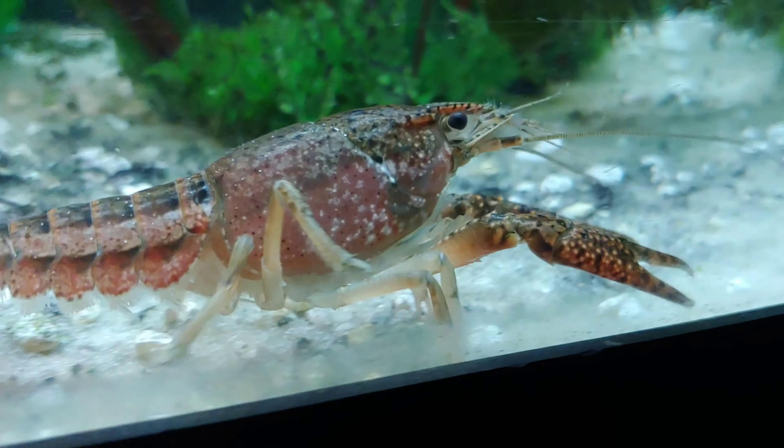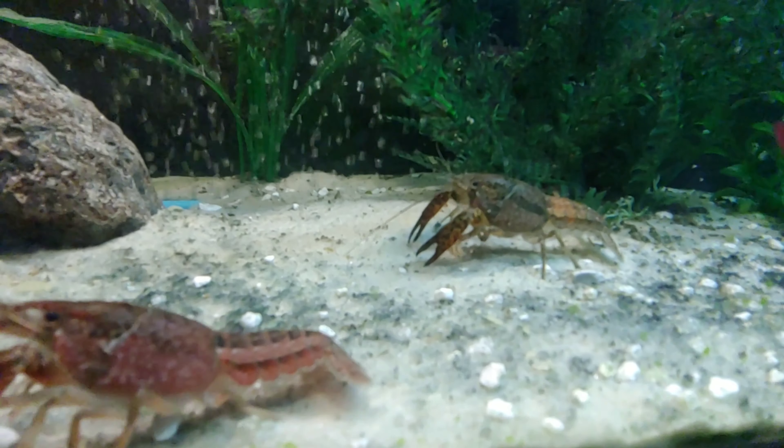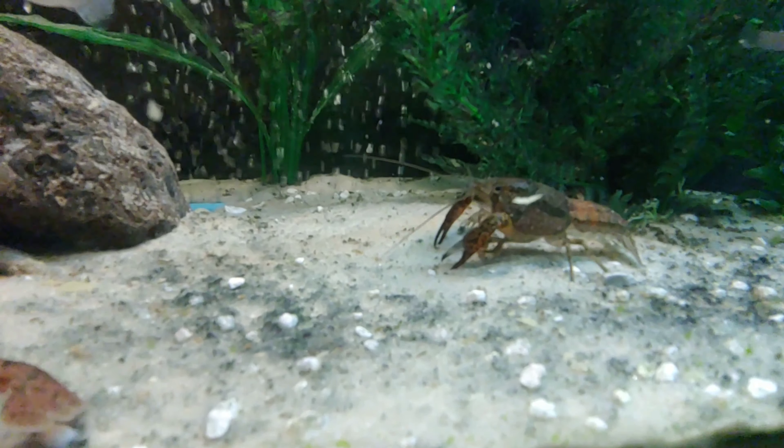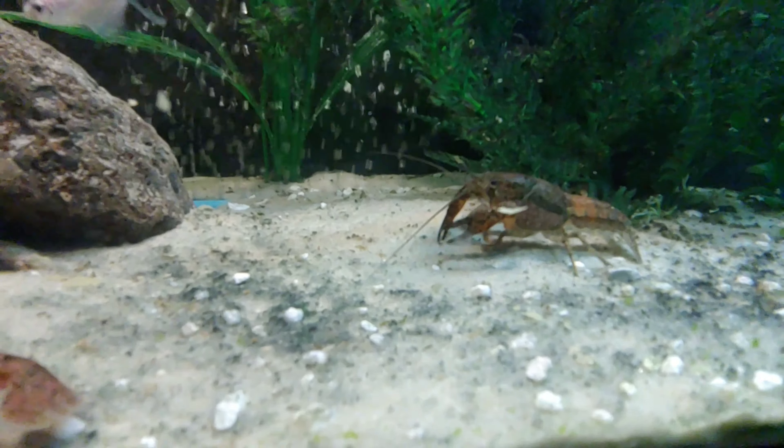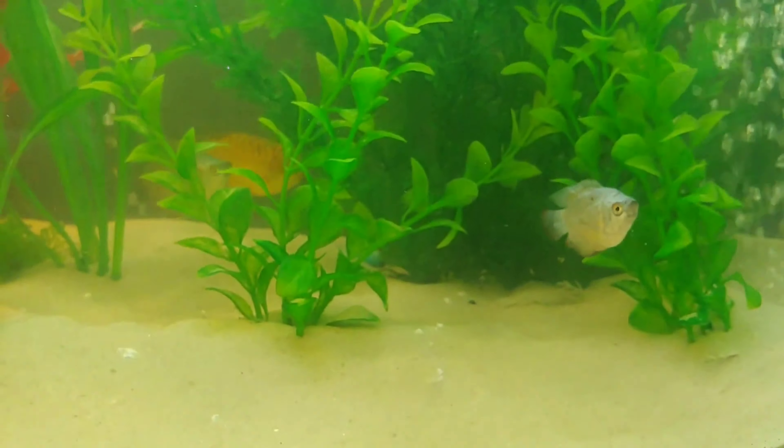The hobby of fish keeping is a very rewarding one. You, the creator, get to play God — to set up a miniature world for a remarkable journey. As the creator of this world, you have to make all the choices. You are responsible for everything that happens within this system.